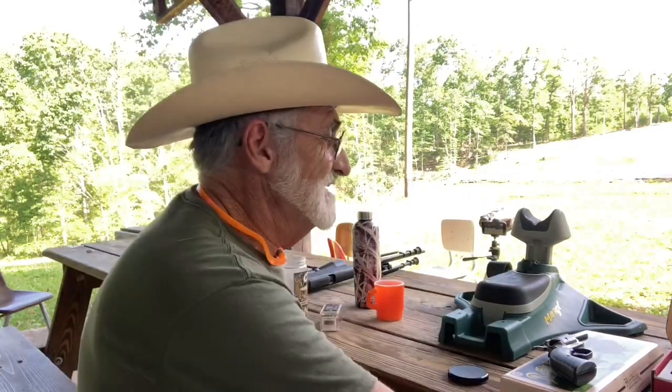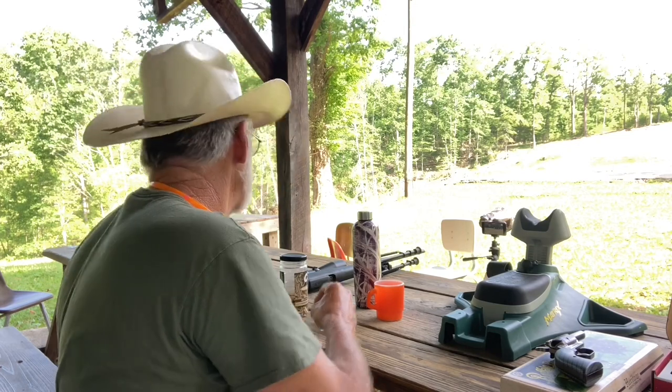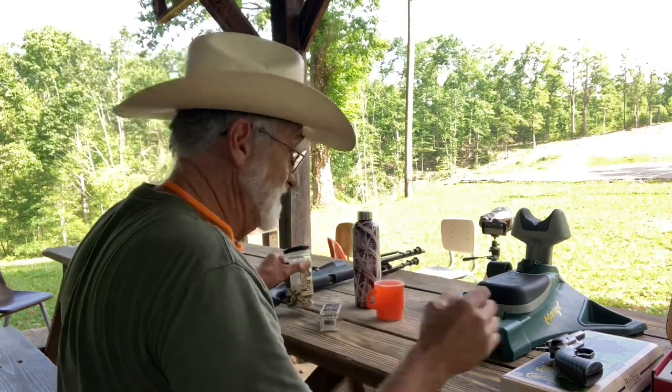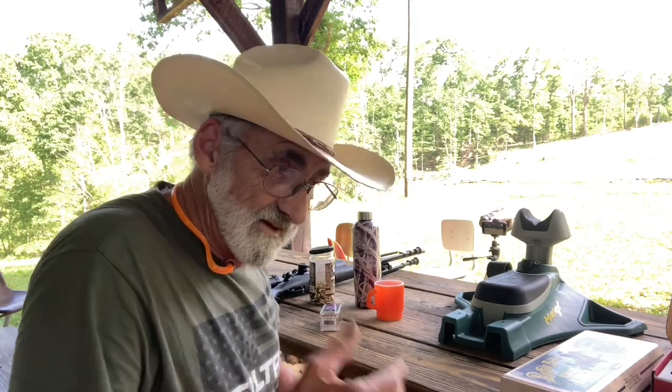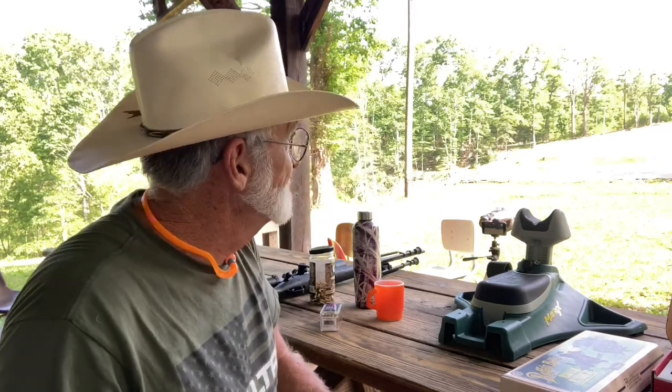I'm going to show you the drop on that. I'm going to show you where I'm going to be aiming, just like this was the milk jug. We're going to be using this water bottle to show you where we're aiming and where the projectiles are actually hitting at this distance. The CCI clean shots seem to be pretty accurate in this little Barkeep. Our friend Bill really helps out a lot of YouTubers with some ammo and supplies, and it's really appreciated.